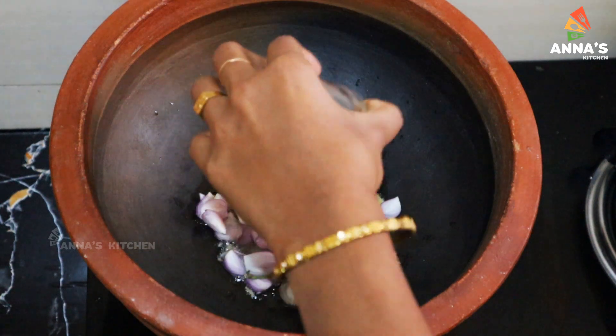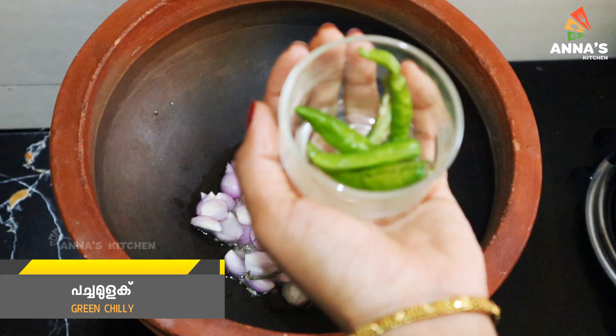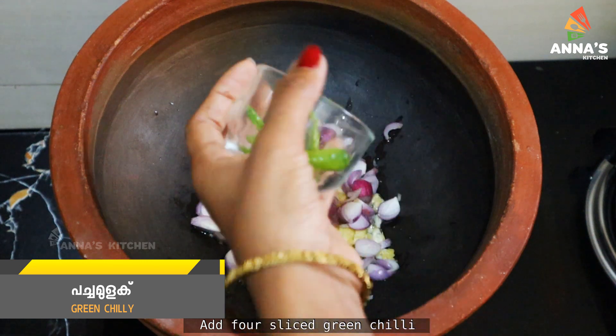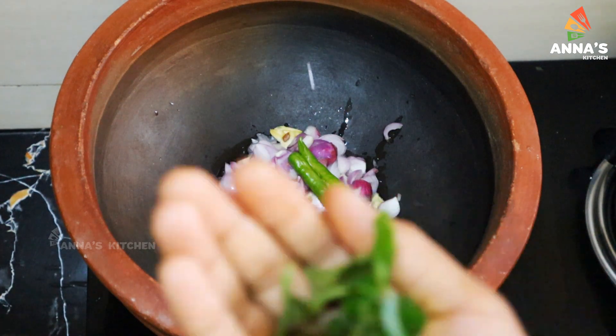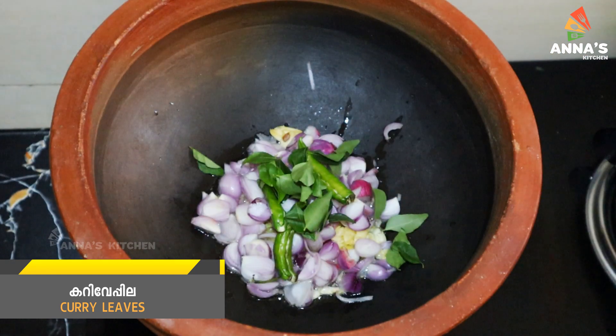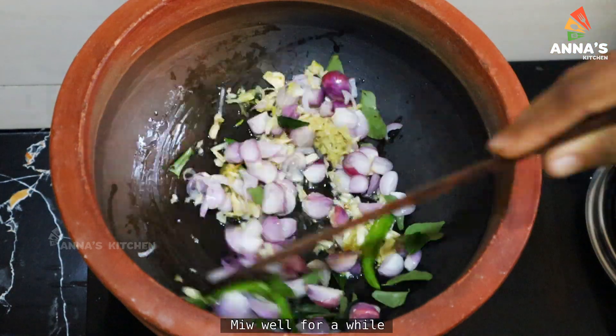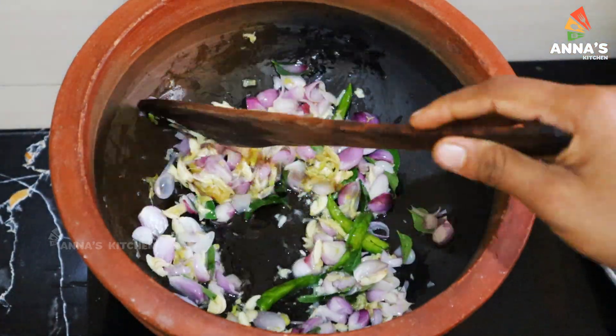Let's add a piece of onion for the chicken. Add a piece of onion and mix it up well.